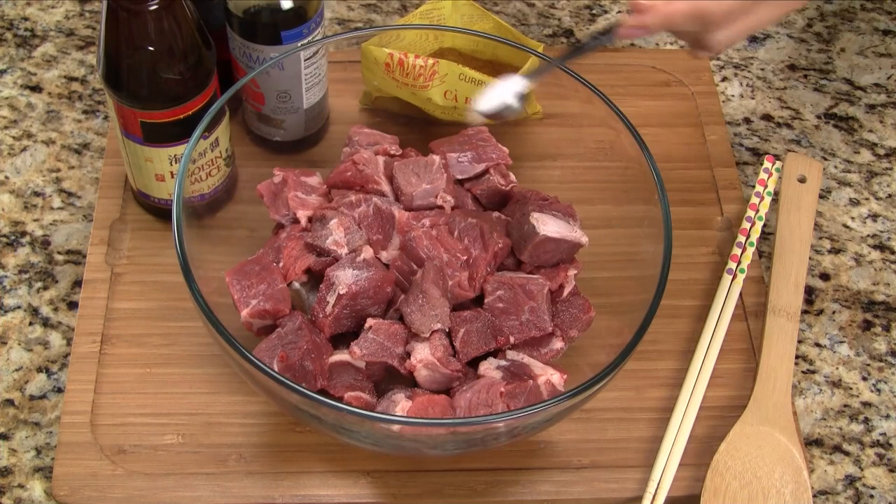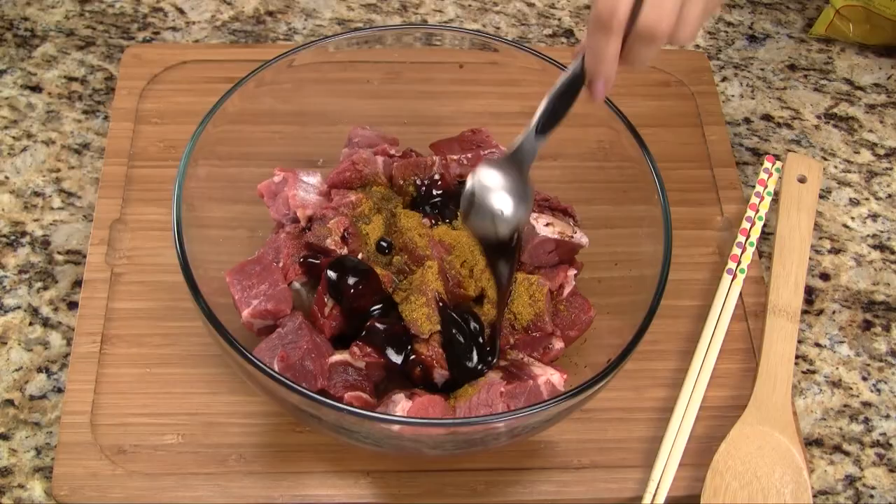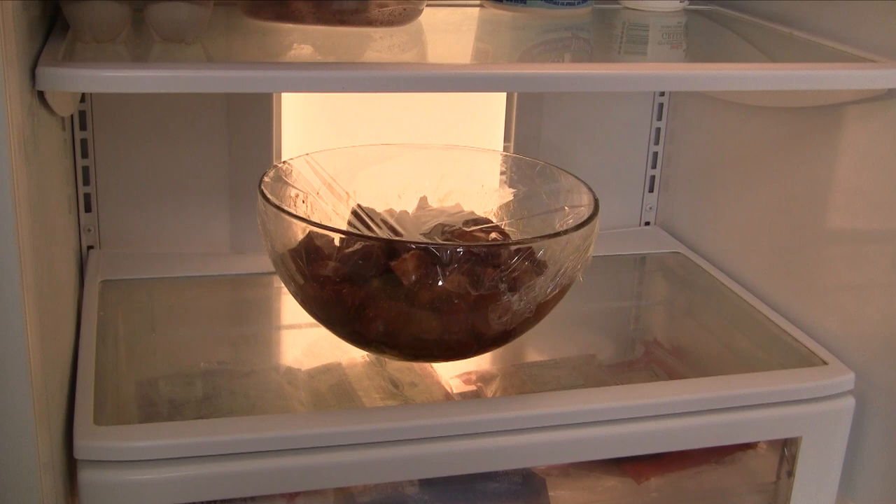Now we marinate the beef by adding salt, curry powder, vodka five-spice marinade, soy sauce, and hoisin sauce. Let's mix everything together, combining the chuck roast and tendon with all of the spices. We cover the bowl and let the meat marinate while we continue with the next steps.